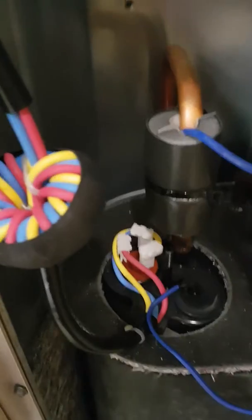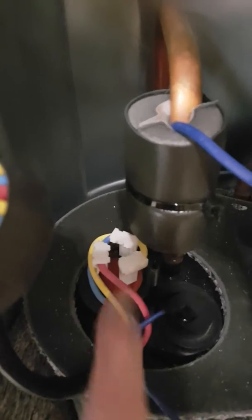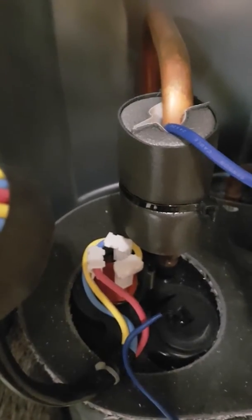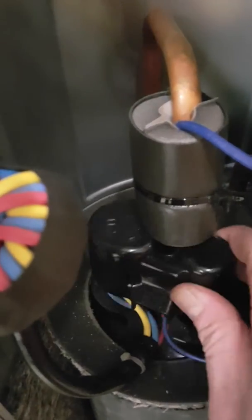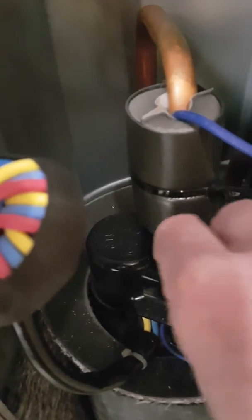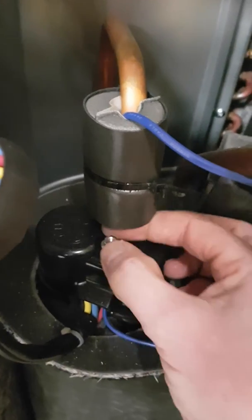Now I've got the lid off, you can see very clearly how the cables go. The red, the yellow and the blue cables — they must be in this sequence. If they're wrong, move them round, put your lid back on again like so. Don't lose the lid, they're very difficult to get a hold of. Stick the nut back on and reset the power and your problem will be sorted out.